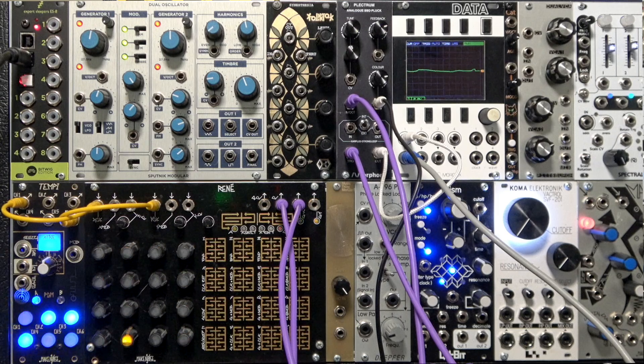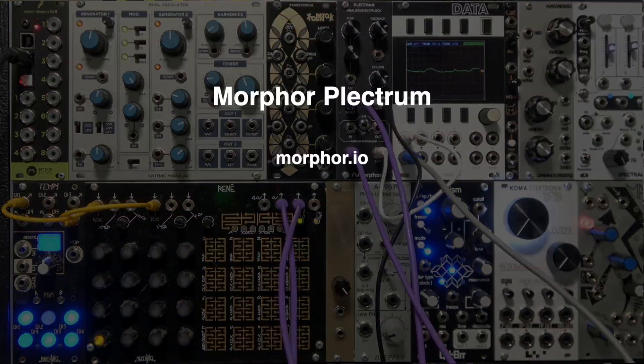We hope that you've enjoyed this brief but detailed look at the Morphor Plectrum module. To find out more, please visit their website and check out the description below this video.